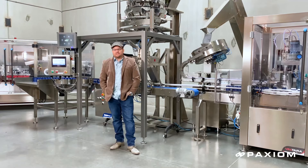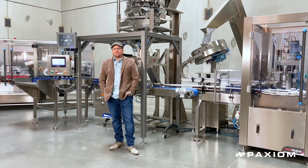Hey everybody, welcome to the Paxiom Experience Center in beautiful Las Vegas.